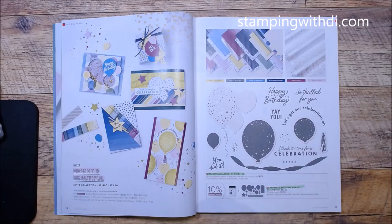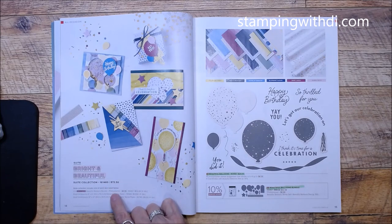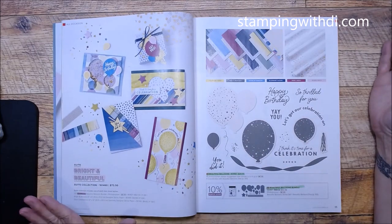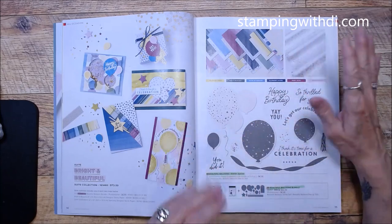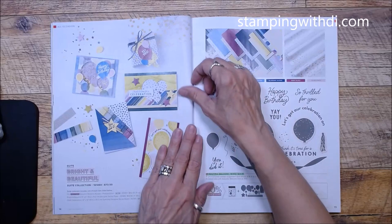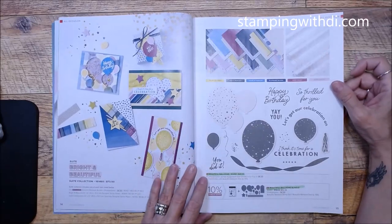We still have suite collections — if you like everything in the suite, there's one item number which saves you when shopping, and you save 10% when you bundle. Keep in mind that when the catalog ends, things aren't bundled anymore — you only see them bundled when they're first initially introduced. So don't forget about that!